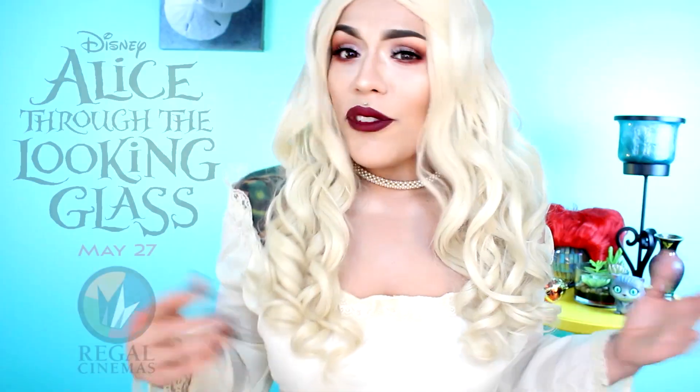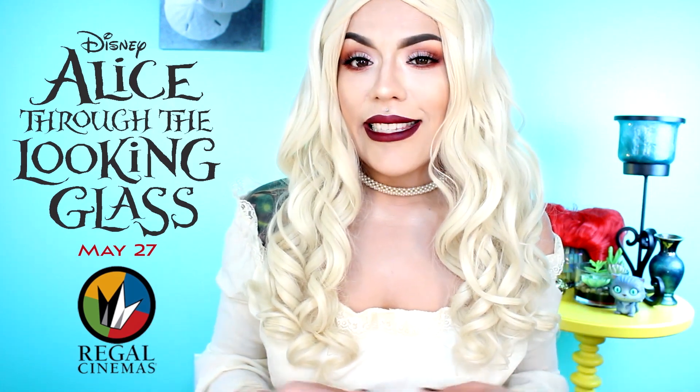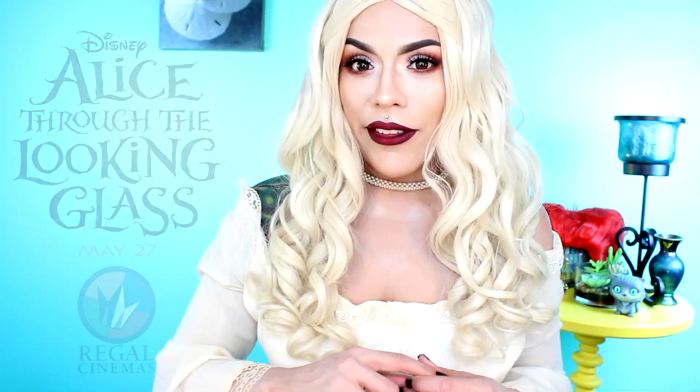There you have it — two looks fit for a queen in any dimension. After all, I don't want to be late for the very important date of Alice Through the Looking Glass at Regal Cinemas on May 27th. Beat the crowds by getting your tickets in advance at the link below. I hope you guys enjoyed this tutorial, and to see more Alice Through the Looking Glass transformations, be sure to check out Disney's Style YouTube page — I'll be leaving the link down below. Signing off, I'm Lolola. Who are you?